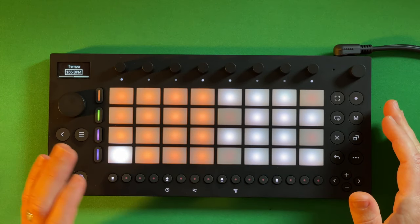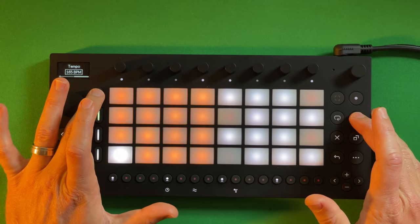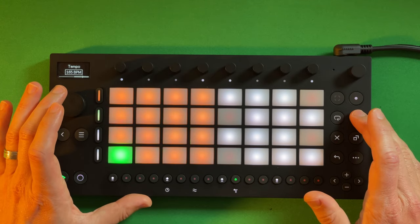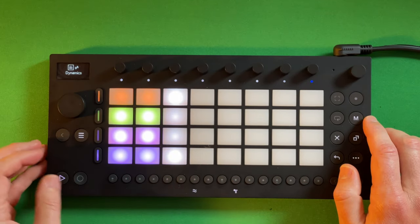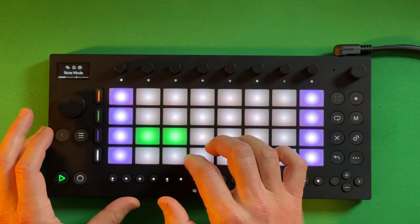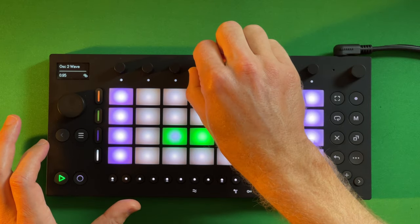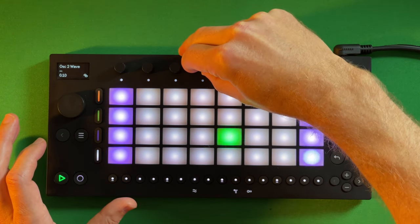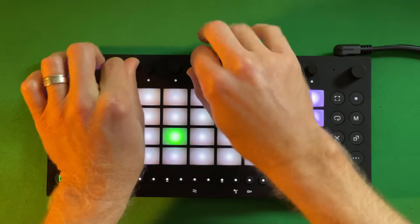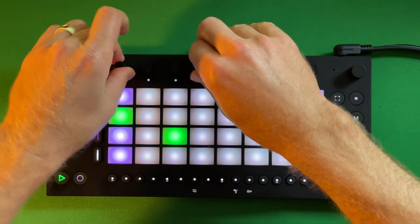We're going to get hands-on and take a look at some actual tracks I made on Move and see how it all works. Let's hear what it sounds like if I'm going to manipulate that lead in real time and change some of these encoders.